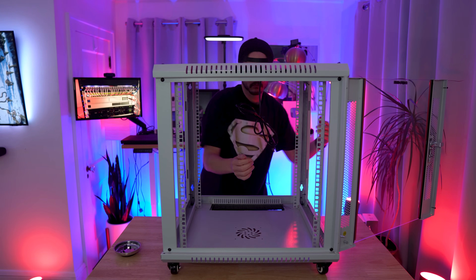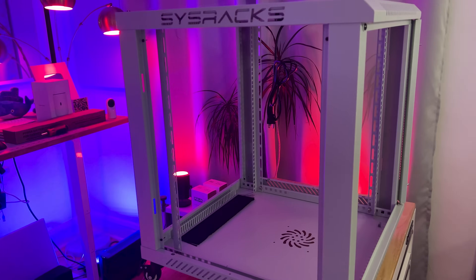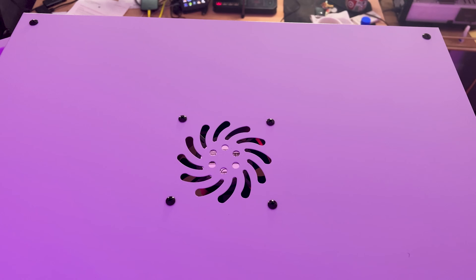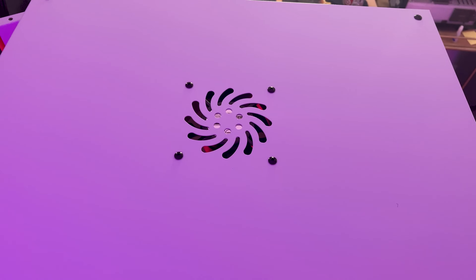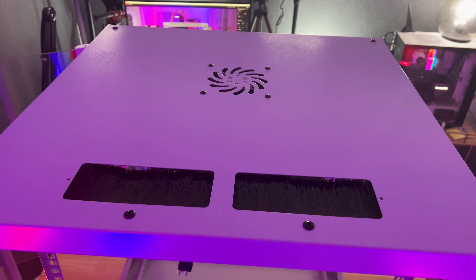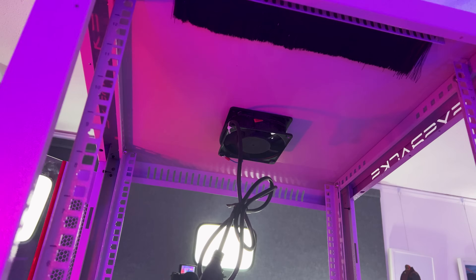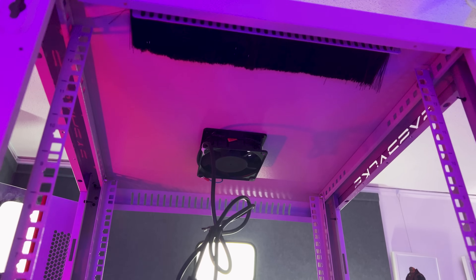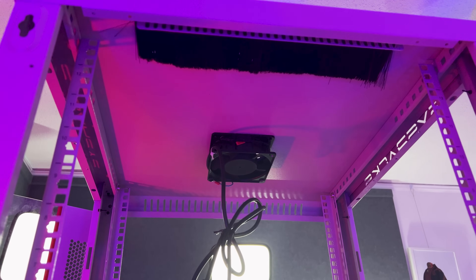Once it's all put together, it's pretty easy to get inside and work on the rack. When it's empty there's plenty of room to work on everything I plan on installing. You can see the vents on the top for cables as well as the fan for cooling. The fan doesn't have a switch to easily toggle it on and off, so I'll end up wiring up some smart switches and put a temperature controller inside if I ever really need to turn it on.